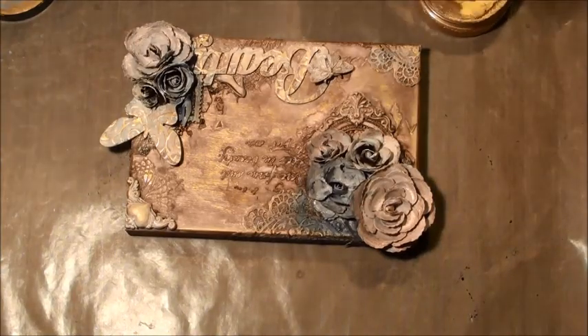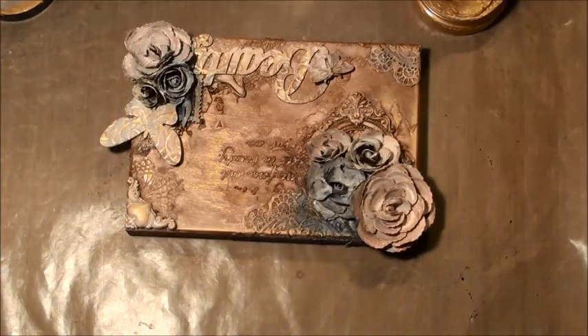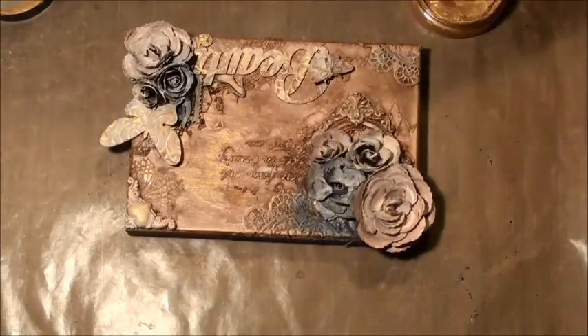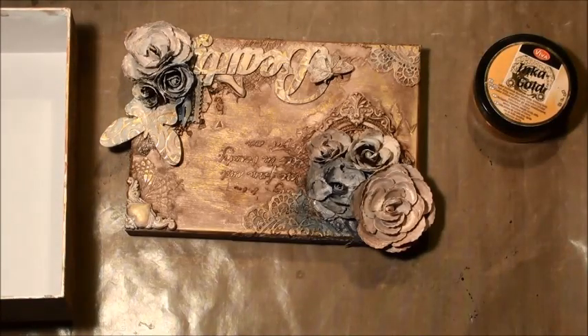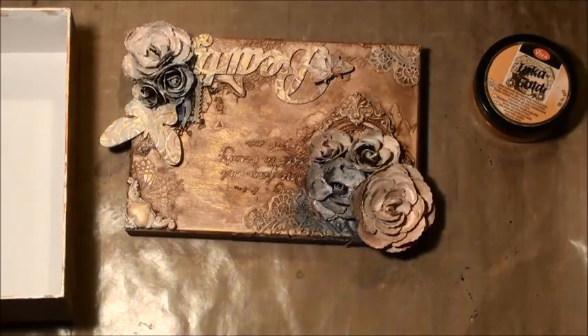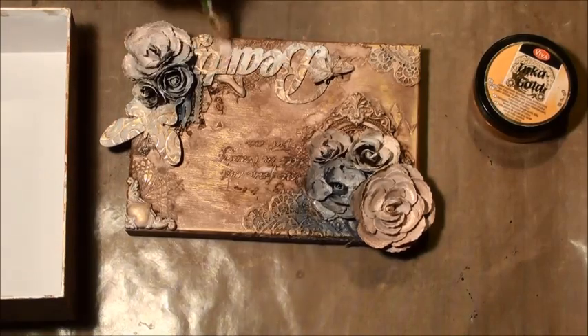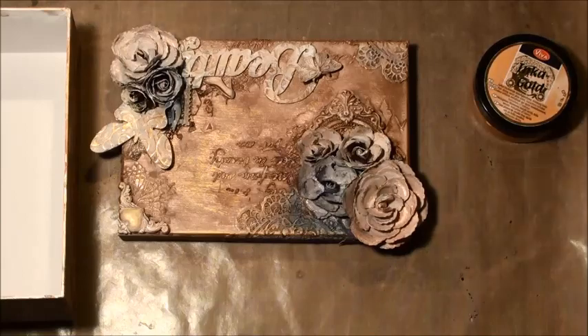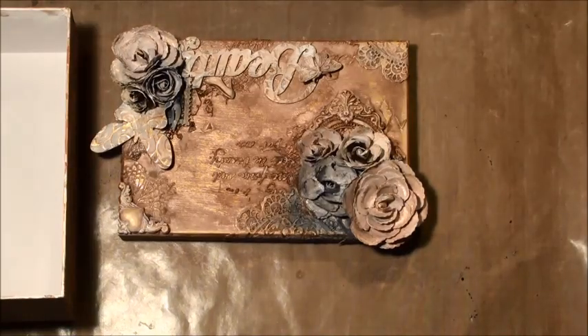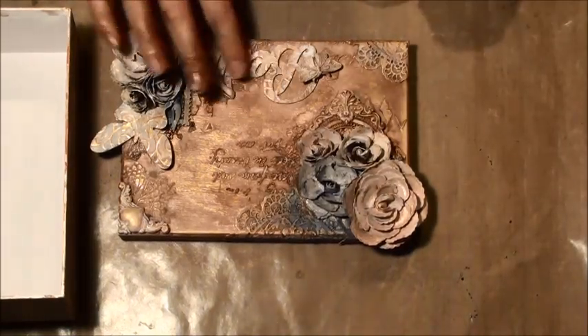So what I'm doing here off-screen is just adding a little bit of gold to the base of the box as well, just on the edges, because as I say everything's going to get covered up with paper anyway. Now I just went a little bit crazy on the Beauty Fab Scraps piece there, so I'm just settling it down again with gesso and then popping the gold over the top.